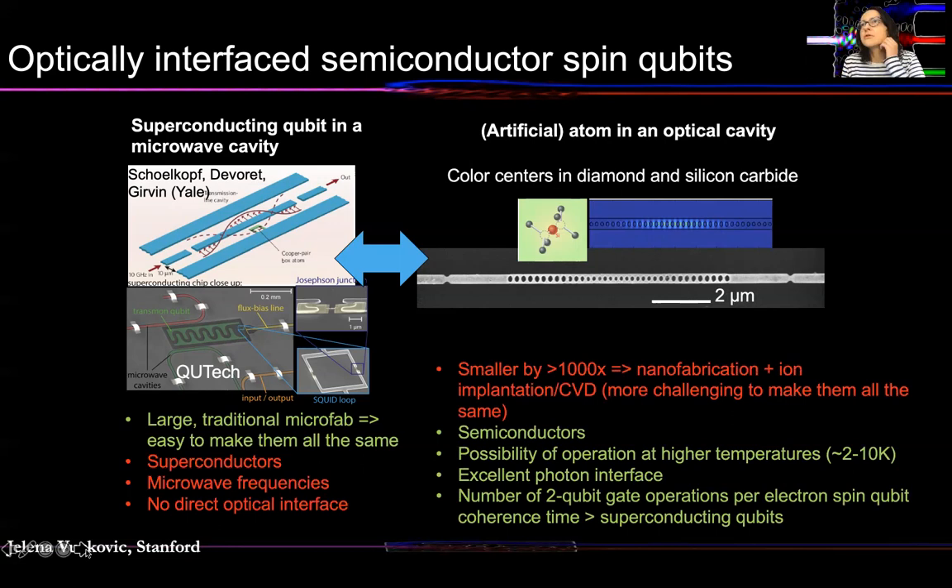Superconducting platforms rely on large structures and traditional microfabrication, so it's easy to make them all the same. However, they also rely on superconductors operating at microwave frequencies and have no direct optical interface. On the other hand, our spin qubits — color centers in optical cavities in diamond or silicon carbide — rely on semiconductors. They have a possibility of operation at higher temperatures of a few Kelvin, excellent optical interfaces, and the number of two-qubit gate operations per spin qubit coherence time exceeds that of superconducting qubits, meaning you can implement larger depth quantum circuits once you scale the system up.